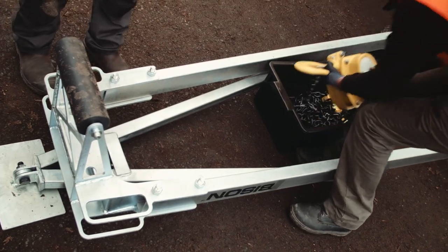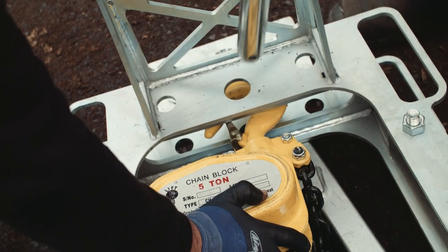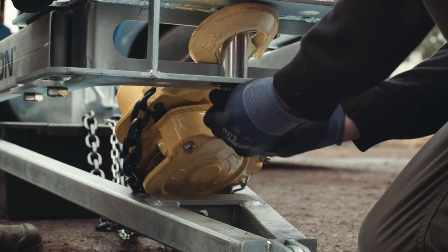Position the C-Lift at the corner, then fit the chain hoist to the C-Lift frame. Insert the main pin through the hook and make sure to secure it with the linchpin.